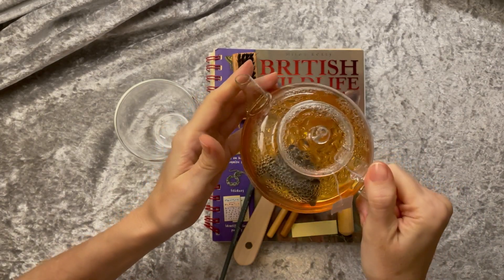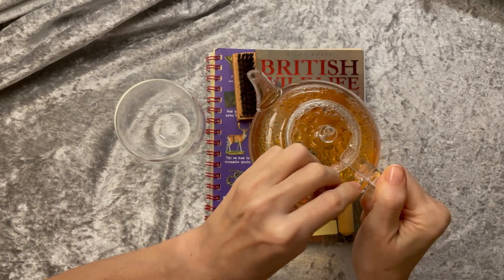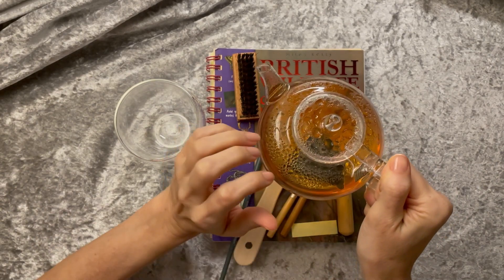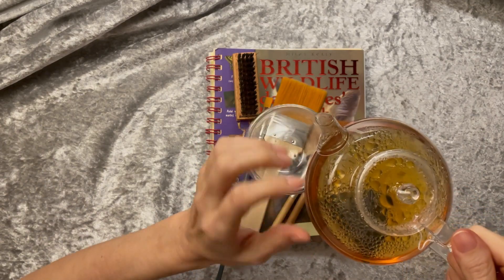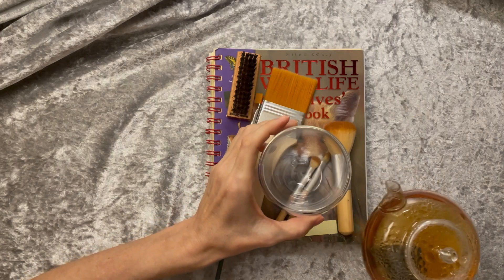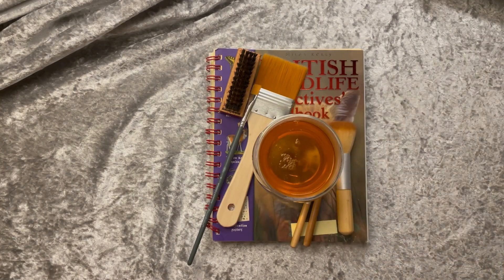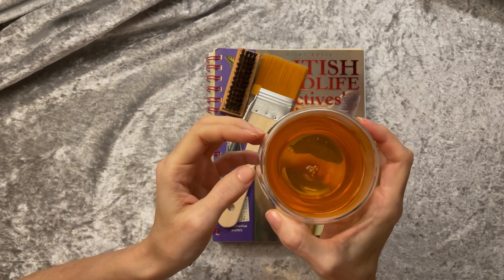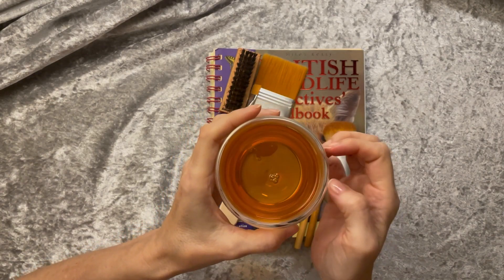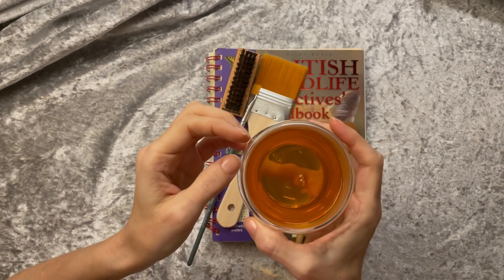And there it is — a tea pot. Put the tea bag there. It's very hot. You can smell the mint. Very calming and refreshing at the same time. Nice warm tea.